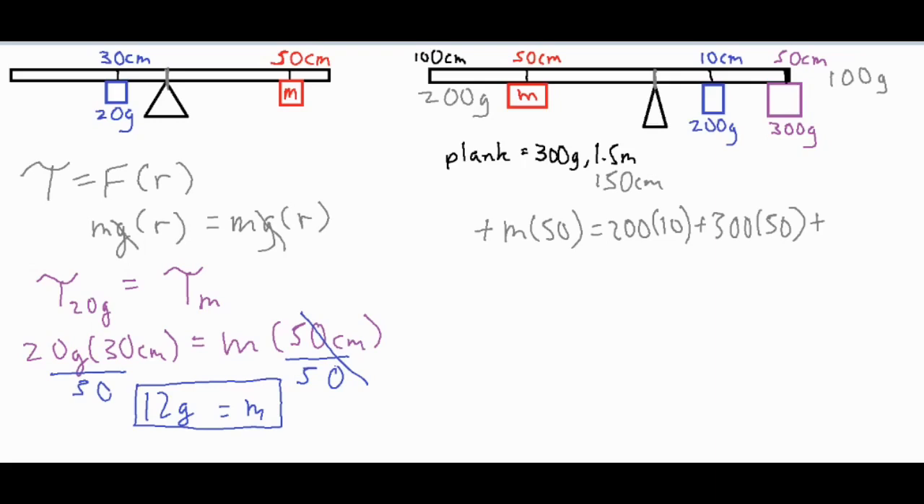Since the plank mass isn't hanging at a specific point, we find the center of mass for each portion on either side of the fulcrum. Assuming the plank is uniform and weight is evenly distributed: on the side with 100 centimeters, the center of mass is at 50 centimeters, so we treat it as 200 grams acting at 50. On the other side with 50 centimeters, the center of mass is at 25 centimeters, so we treat it as 100 grams acting at 25. Now we've incorporated the torque of the beam itself and can solve for the unknown mass.